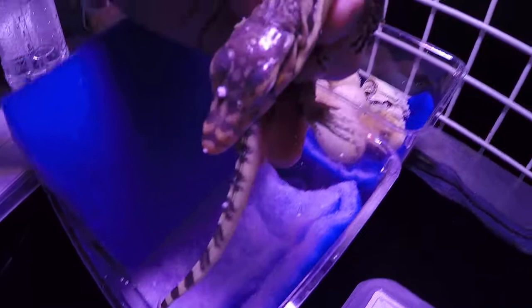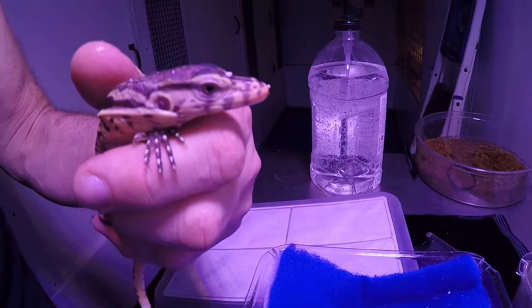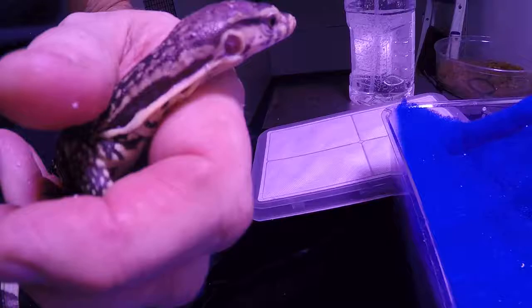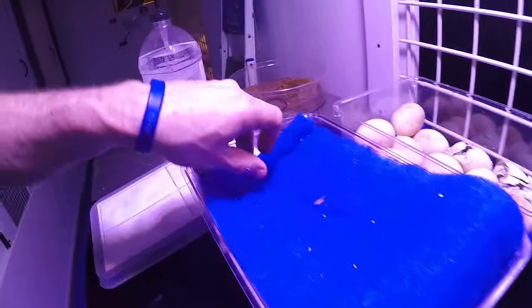As a breeder, this is what it's all about. Breeding water monitors is very rewarding — just having water monitors is very rewarding. The social graces they have, the intelligence, and what you develop as far as a relationship with them — I liken this to domesticating dogs or cats. I've already played with these guys for a while, so I'm already working on getting them over being crazy. You look very intelligent, taking it all in.